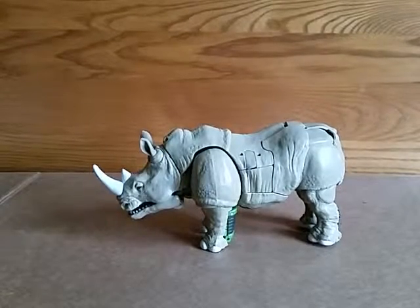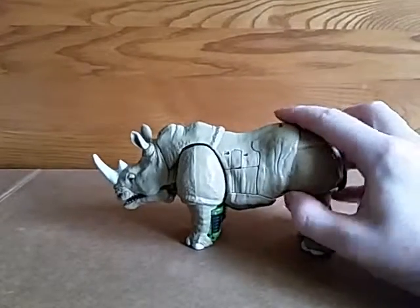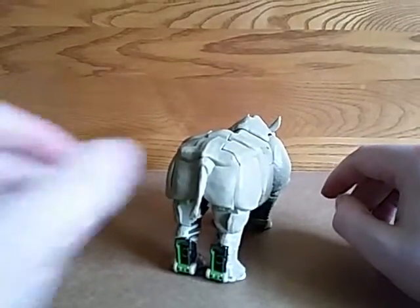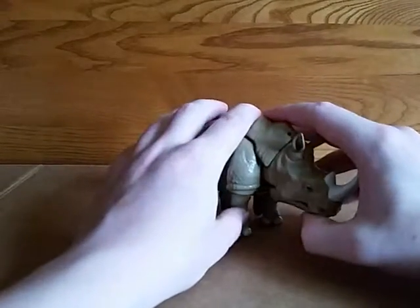Dick Justice here bringing you a Rhino. This is Generations Rhinox. Of note, this butt piece here is soft plastic, so you can reenact Ace Ventura if you have a Lego guy or something in the right size to this. I don't, so I'm not going to.